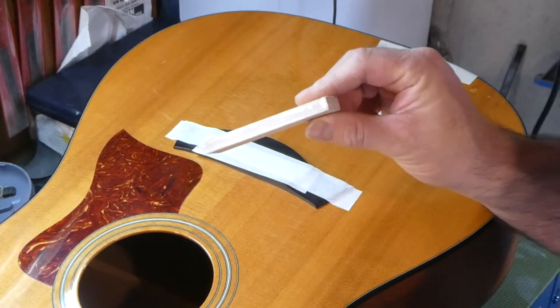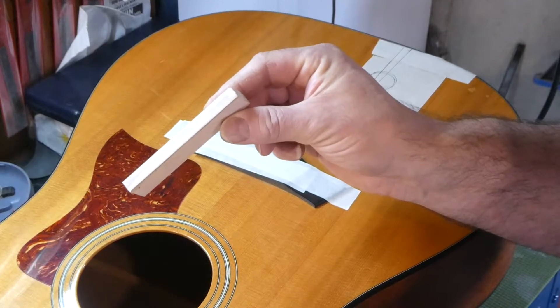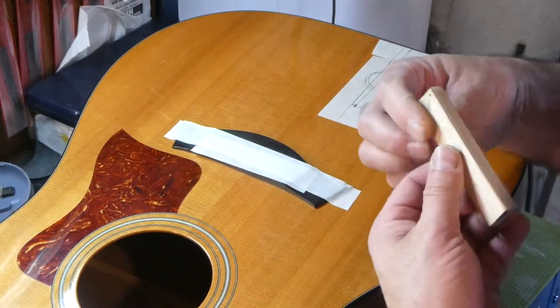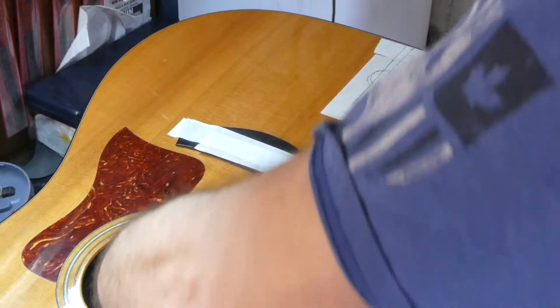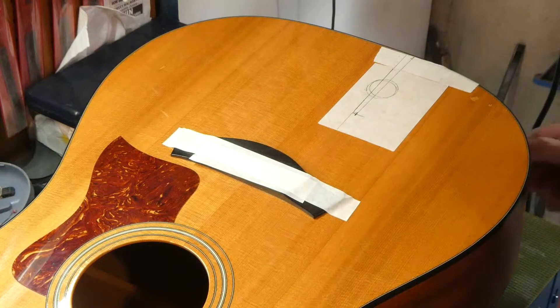Regular Titebond has a strength of about 3600 pounds per square inch, so that's what we've got on there — some original Titebond. Now, to try to get as far back as possible and feel that click of the magnets.